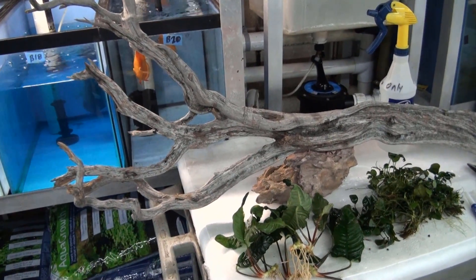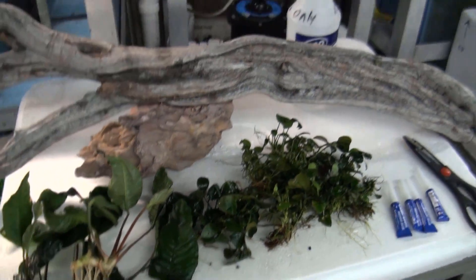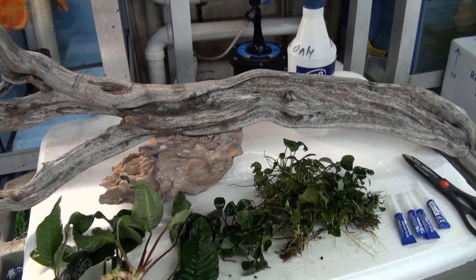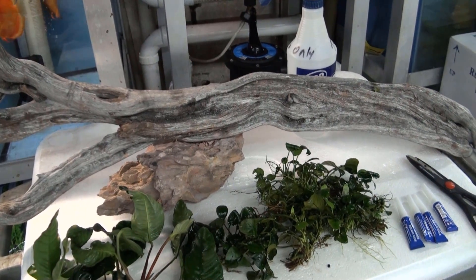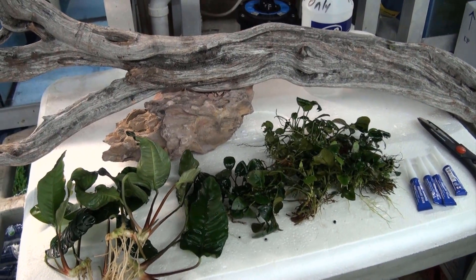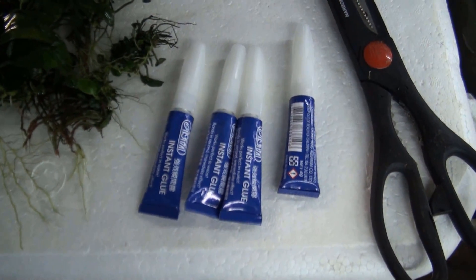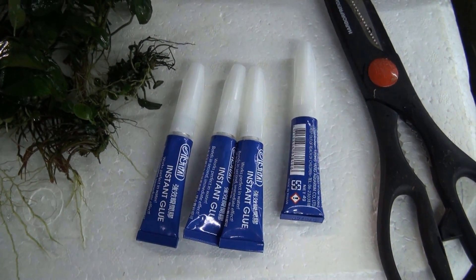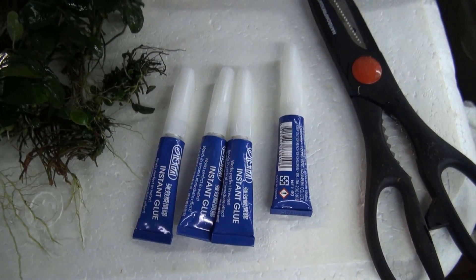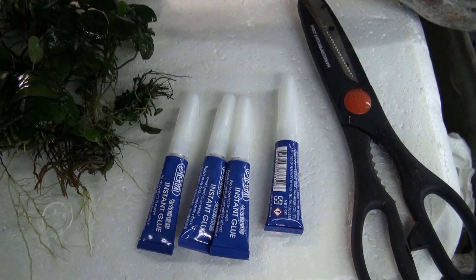Basically what we're going to do is attach all these Anubias onto the driftwood to make it look more appealing. Now there are two ways of doing it: you can either tie them down with nylon cord or fishing line, which is a little tedious. The easy way is to use the glue that saltwater guys use to glue on their corals. This won't do any harm whatsoever to the plant itself, but there's a little trick to doing it this way.